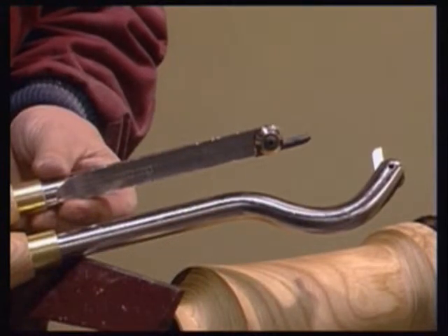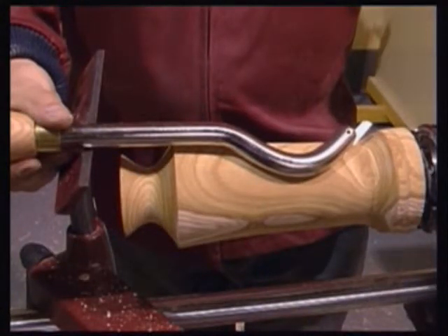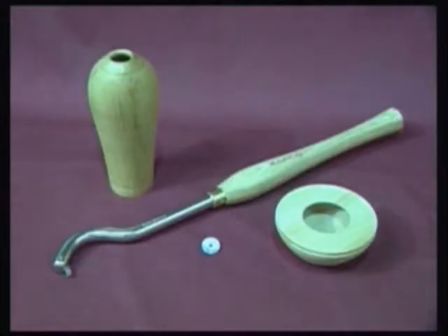The RS230 Hollow Master offers increased depth and remains stable in use, having retained the substantial shaft and large support area from the 200KT. This tool also features a swan neck curve to the end of the shaft, allowing a greater degree of undercutting to be taken whilst working through a restrictive size of opening.